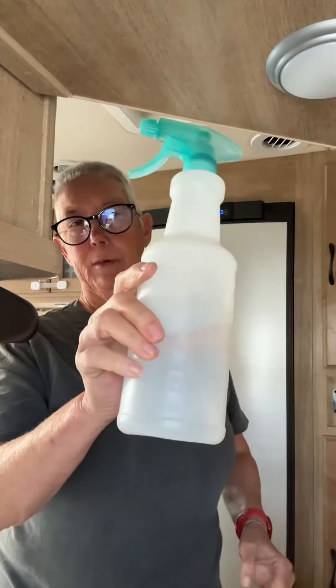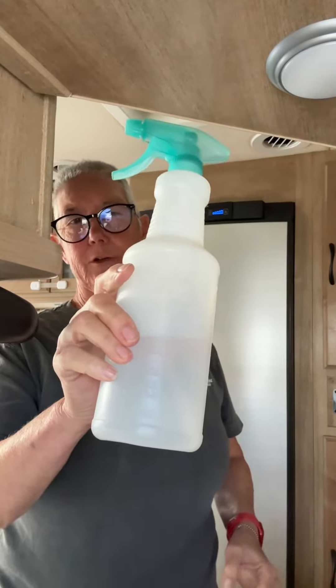So in this bottle, I've got about a tablespoon of dish soap to a quart of water. And in this bottle, about a quarter cup of vinegar to a quart of water.